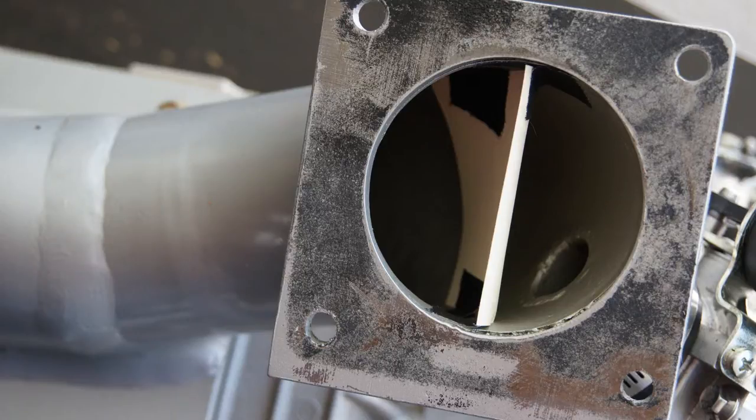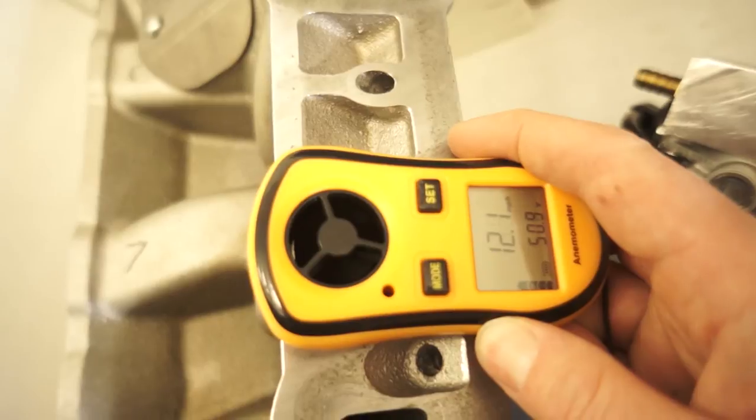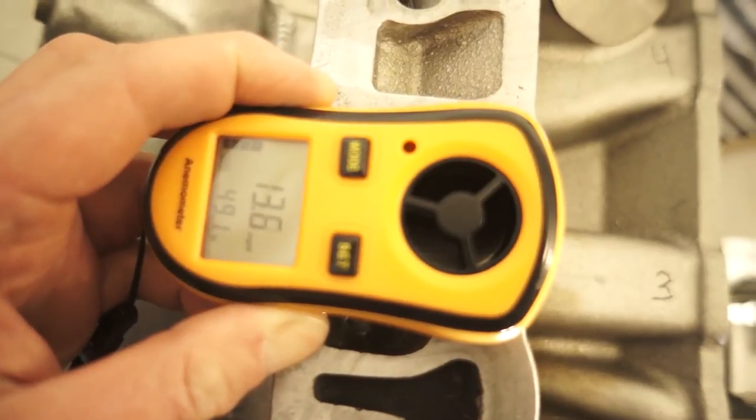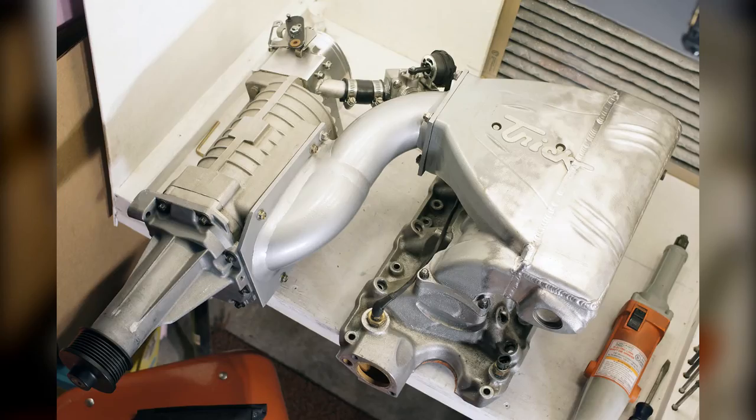The first thing I did was mock up a divider out of card stock in the discharge of the blower, then ran the test again. This time there was only a 9.5% spread from average, but I also noted a 7% decrease in overall flow. Considering that I have plans to inject something into the airstream at that point, I decided a divider wasn't going to work. The loss of flow cemented the deal.